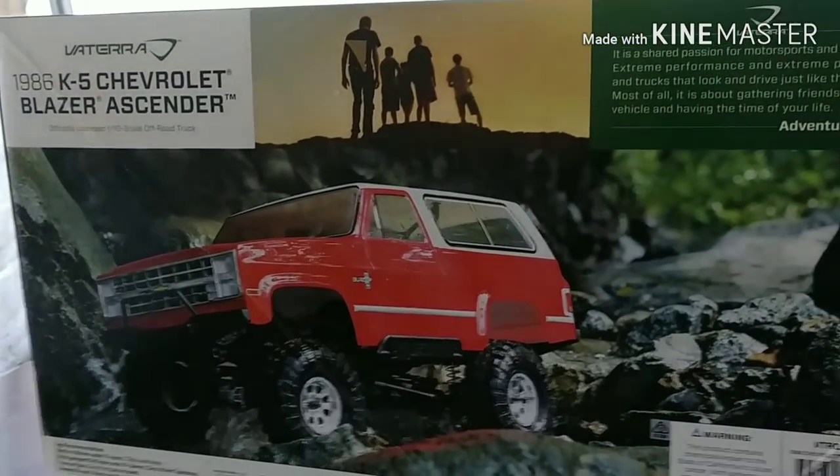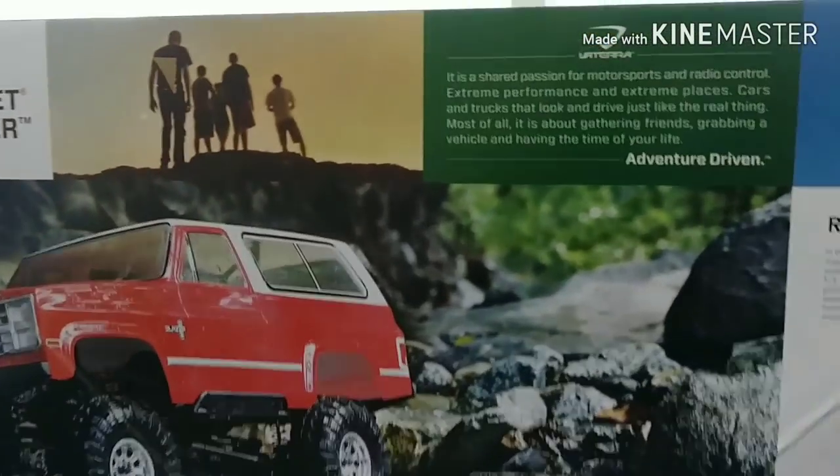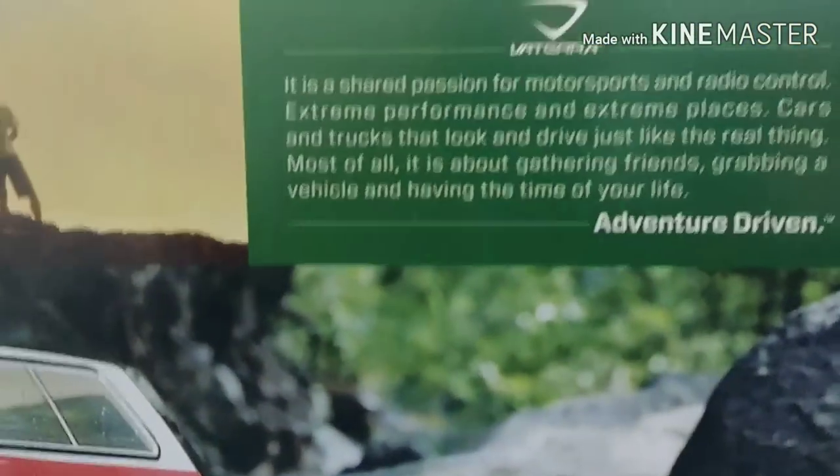Nevertheless, my brother had found this online. He liked it so much that he decided to order it and here it is. So let's take a peek at it guys.